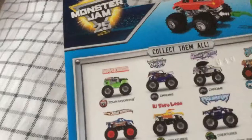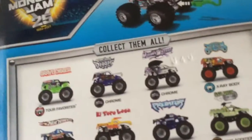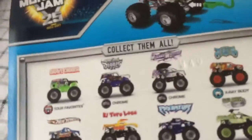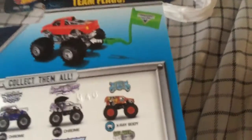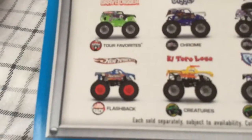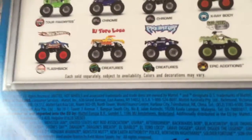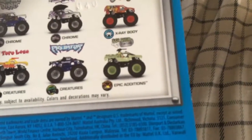According to the back of this, we're supposed to have about four different series this year. Starting with Grave Digger, this is going to be known as the Tour Favorites, also starting off with Son of a Digger and Mohawk Warrior. There's going to be a Chrome Series — which we Hot Wheels collectors call Zamak — and there's going to be an X-Ray Series. Plus we're going to get a Flashback Series starting with that Hot Wheels look, and El Toro Loco yellow along with Predator is going to be known as Creatures Series, and Soldier Fortune is known as Epic Additions.